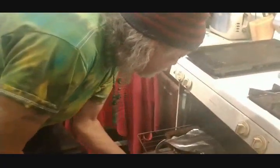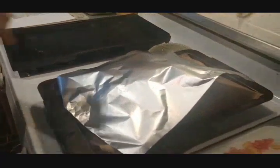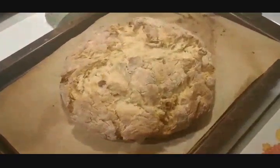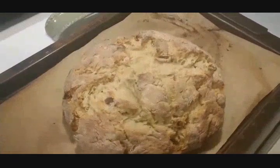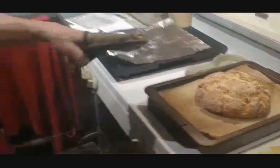The oven timer goes off — that means the soda bread is done at 45 minutes. Taking it out, as you can see I did tent it halfway through so it wouldn't get overly cooked on top. And voila — that's a beautiful, nice golden brown thing. We're going to let that cool for a while.